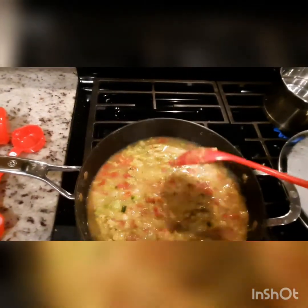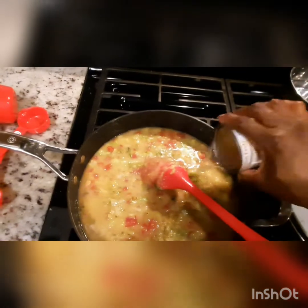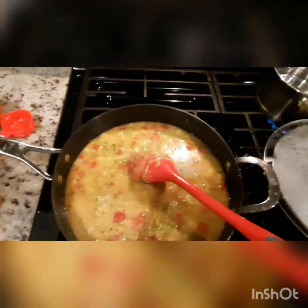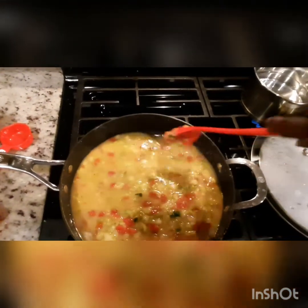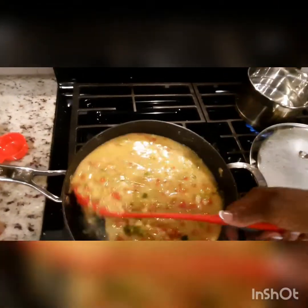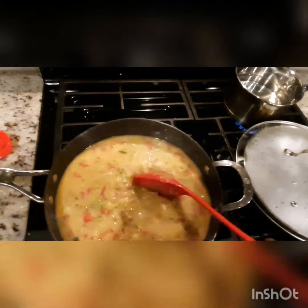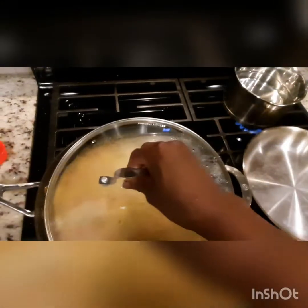I've got my Rotel tomatoes, my onion, my bell pepper, celery — all that in here. And I'm going to add my chicken broth and let this sauté and cook down for a little while. I'm going to take and put my rice on.